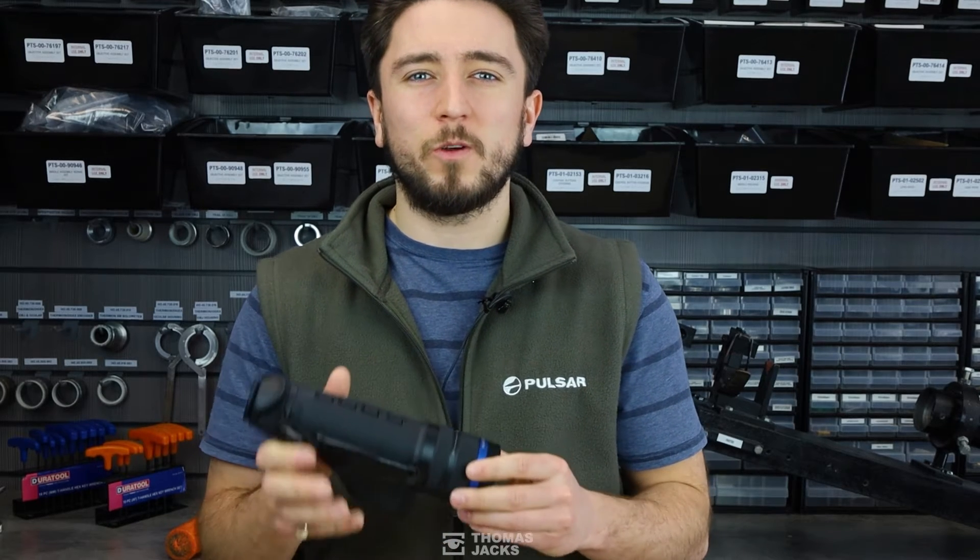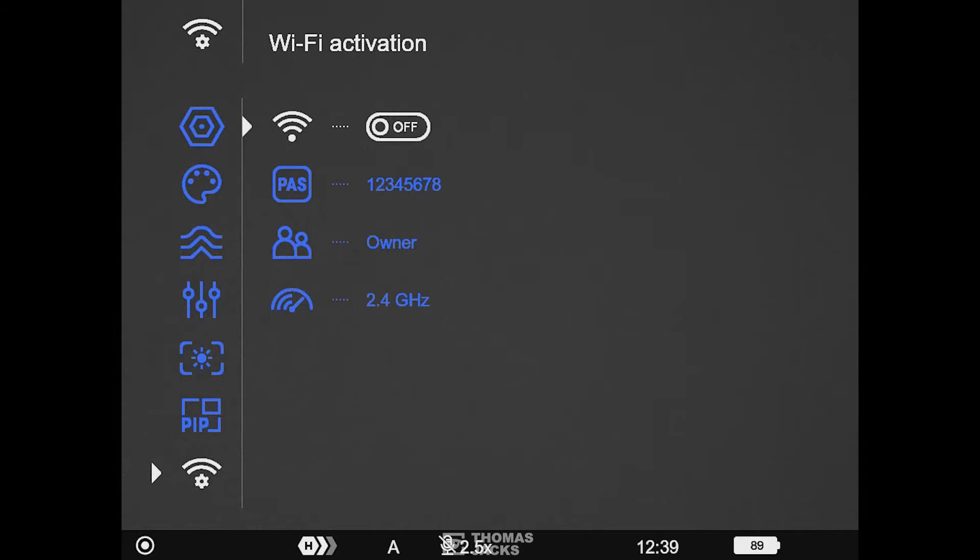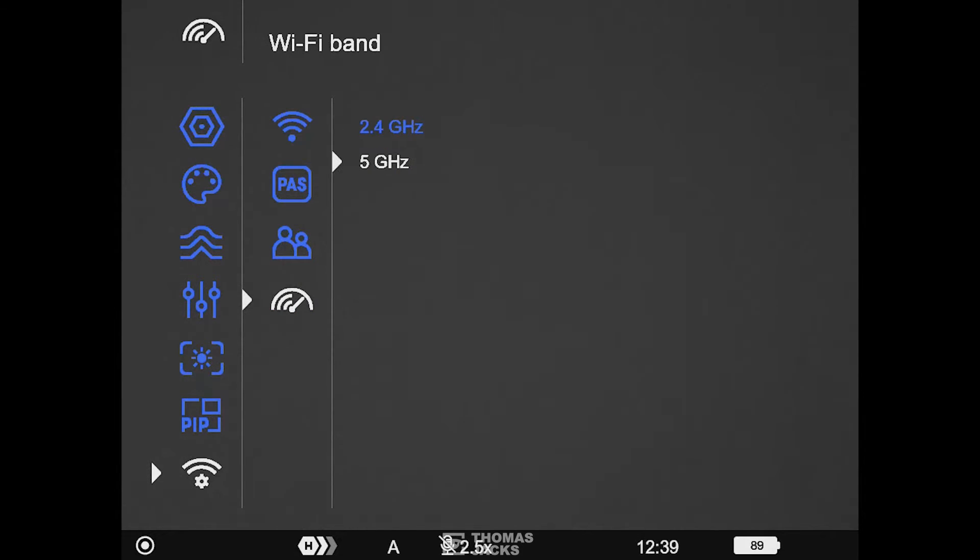Something else that can happen is that the signal drops out usually because of interference from other Wi-Fi networks. So try moving your location, or for newer thermals like this one with dual band Wi-Fi, go into your device settings and swap from the stronger default 2.4 gigahertz to the faster 5 gigahertz signal.